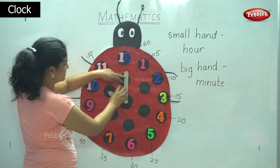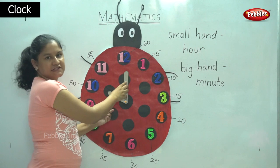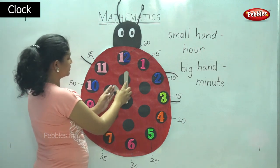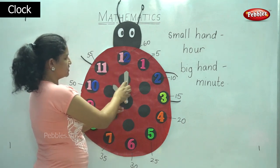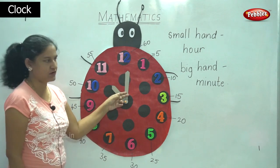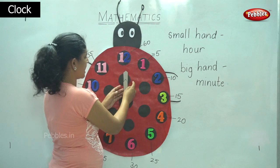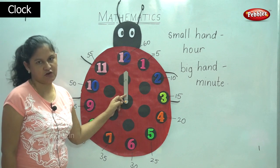When the small hand moves to ten and the big hand points to twelve, we say the time is ten o'clock. When the small hand moves to eleven and the big hand points to twelve, then we read the time as eleven o'clock. And when both the small and the big hand point towards twelve, we say it is twelve o'clock.